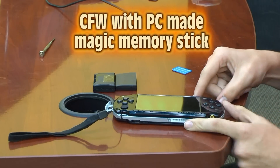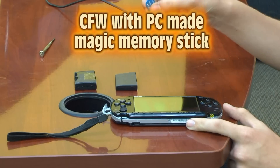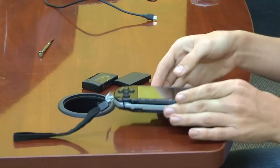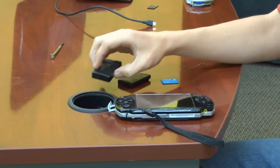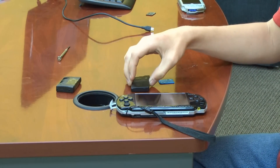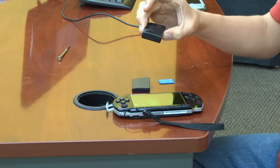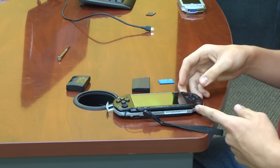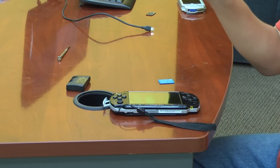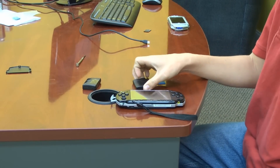We are going to show you how to install custom firmware using a Pandora battery and a magic memory stick you made using the PC. This is a PSP2000. You can use either one of your Pandora batteries — your fat PSP battery or your slim. If you are modding a PSP1000, use a fat battery or plug your charger in. If you are using a fat one and you have a slim battery, plug your charger in. Stick it in long enough to boot the program and then take the battery out or it will mess your slim battery up.